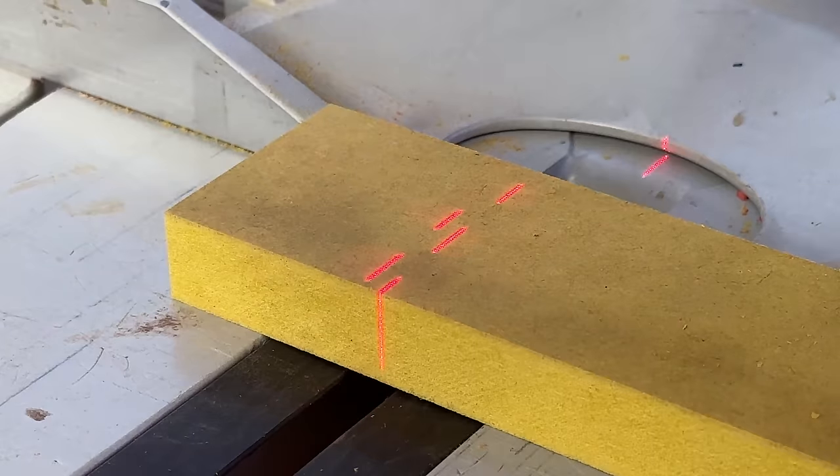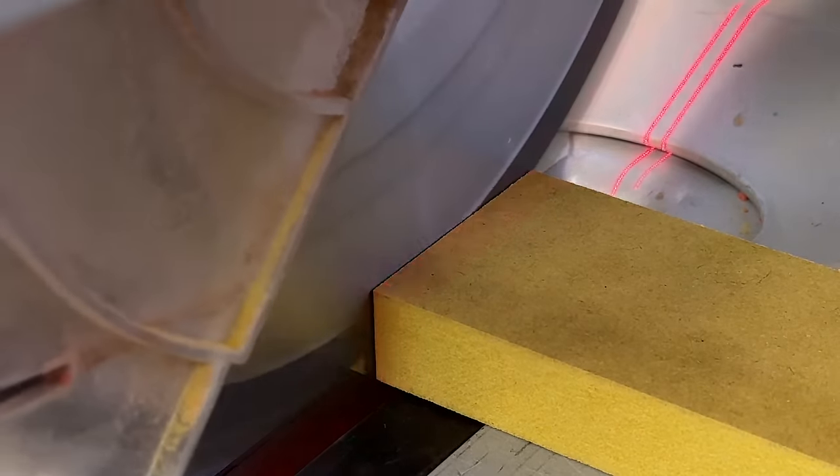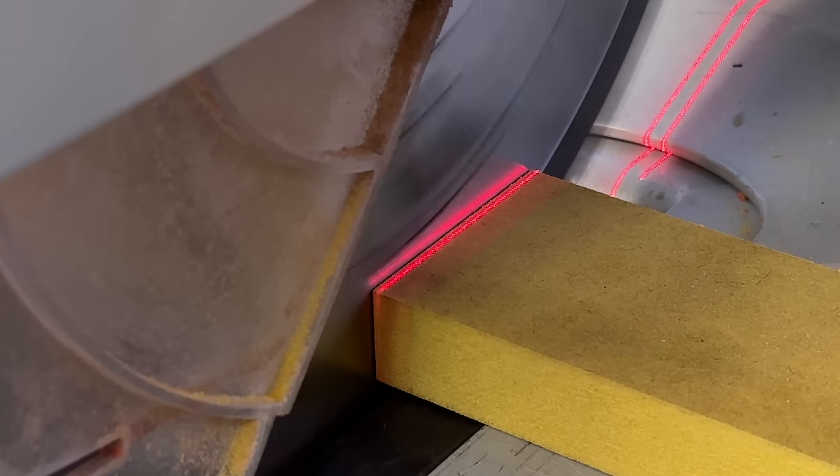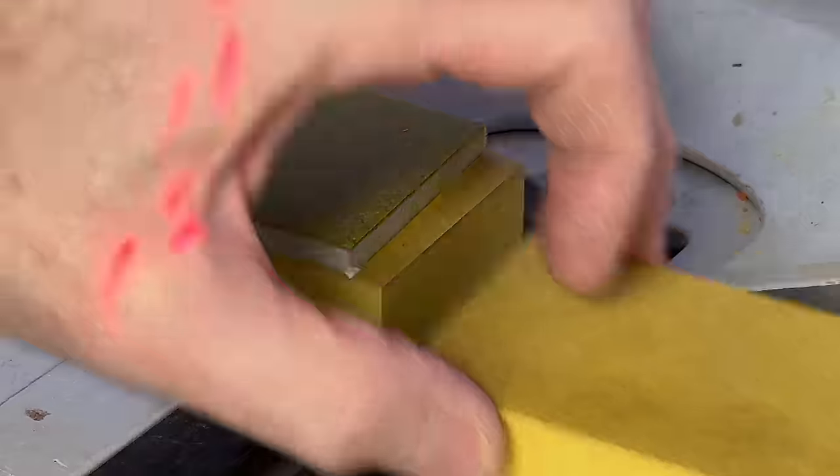But doing the Mondrian style table - hilariously at a time when I didn't own a table saw - that really did stretch me to the point where it would have been very convenient to have something for small, very precise cuts, particularly in smaller work pieces.